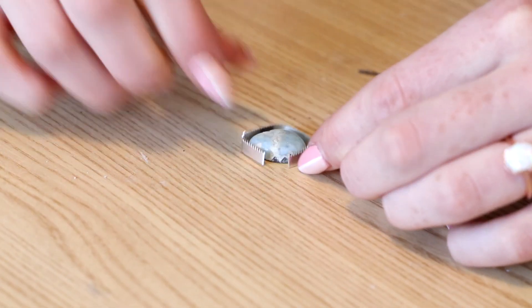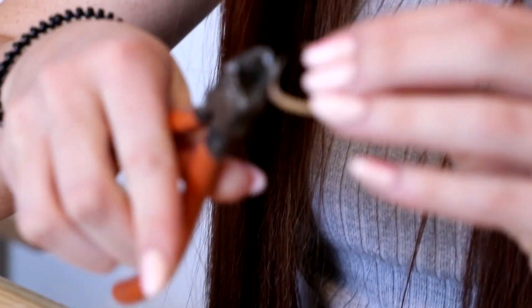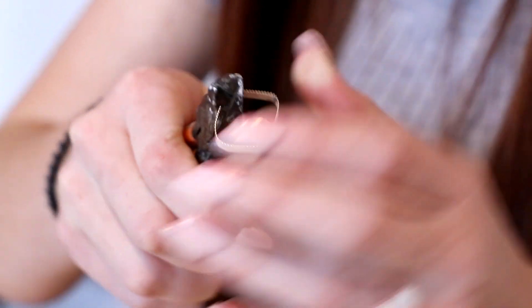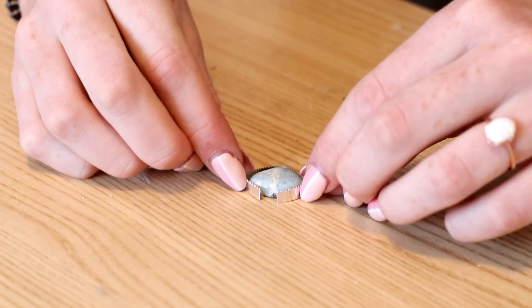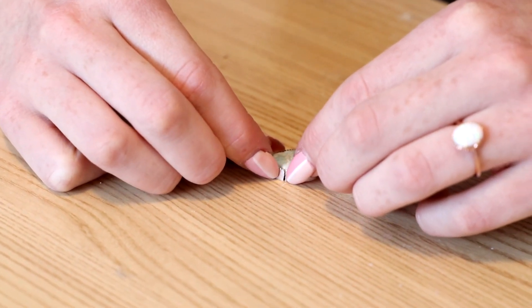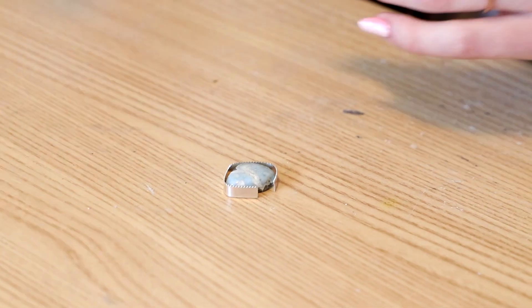So this is a little bit too long, so I'm just going to go ahead and take a little bit off of that. You want to make sure that you take off as little as possible, because if you take off a huge chunk and it's too small, you can always take more off but you can't add more on. Okay, so that seems like a pretty good fit.